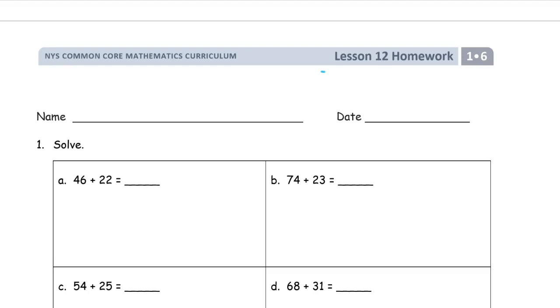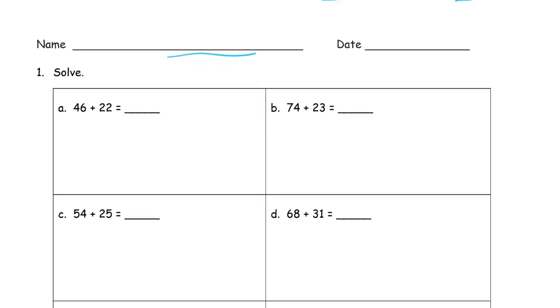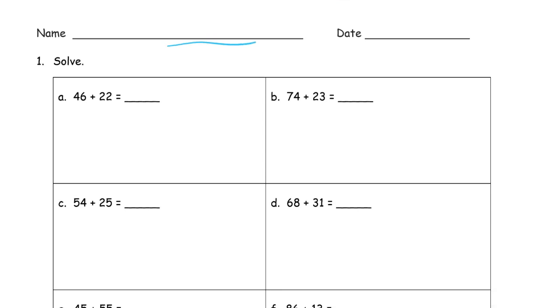Welcome to the homework for lesson 12. This is module 6 of first grade. Write your name here first. And we're solving — we have to show our work for these.